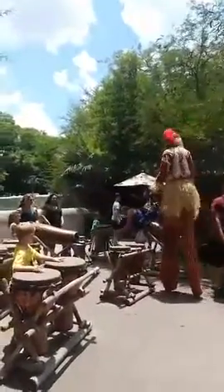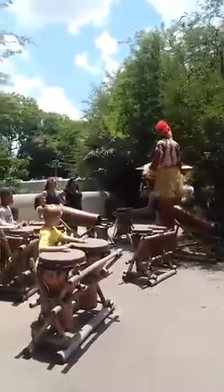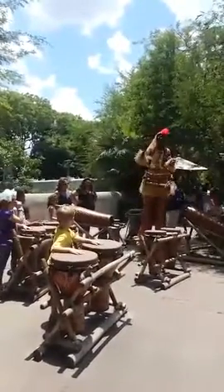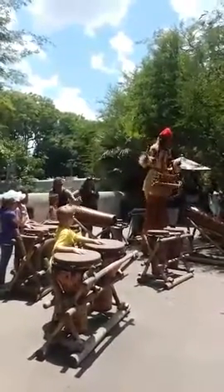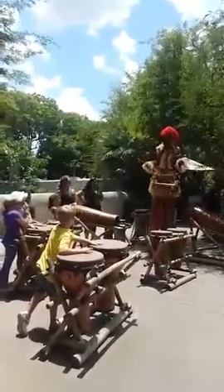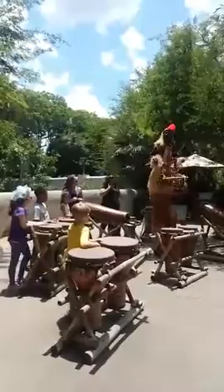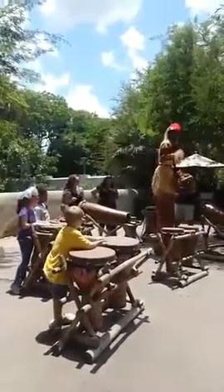All right, here we go. Now everybody is going to make the lion and the zebra, the tiger, the elephant and the frog sound. And we are going to make all the sounds as the first Parkinson's.